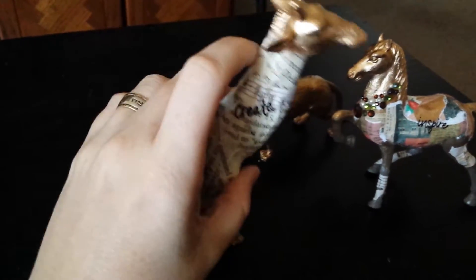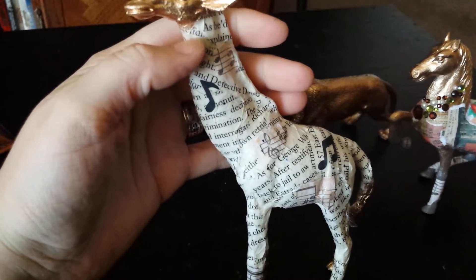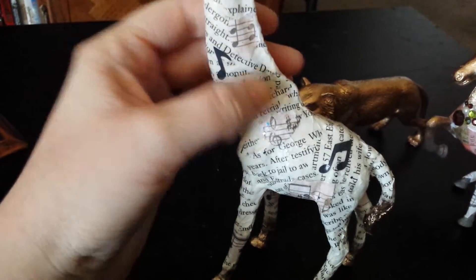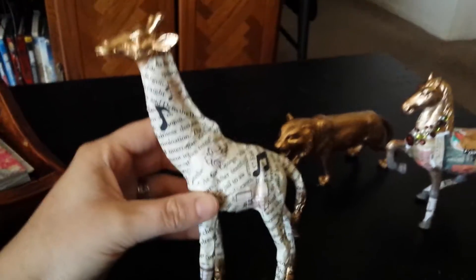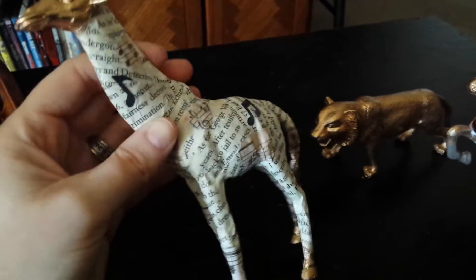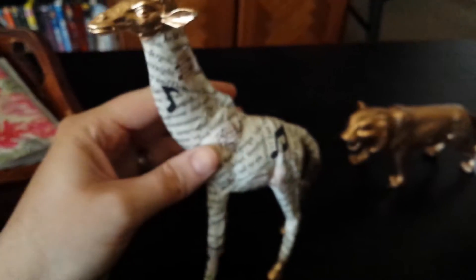So this one is the giraffe. What I did was I mod podged the extra pages that I had from my altered book that were ripped out, and I mod podged them on. I also added little bits of scrapbooking paper, like right here, and then up here these music notes are stickers. I just had fun with it and went everywhere. At the ends here I just spray painted the feet and a little bit of the tail to give it some more gold, since it would be kind of hard to mod podge the face and the feet. I put a sticker on here that says 'create' and I really liked how this giraffe turned out — very cute.